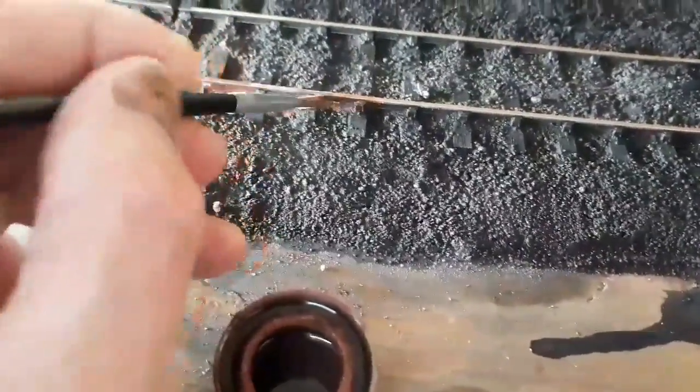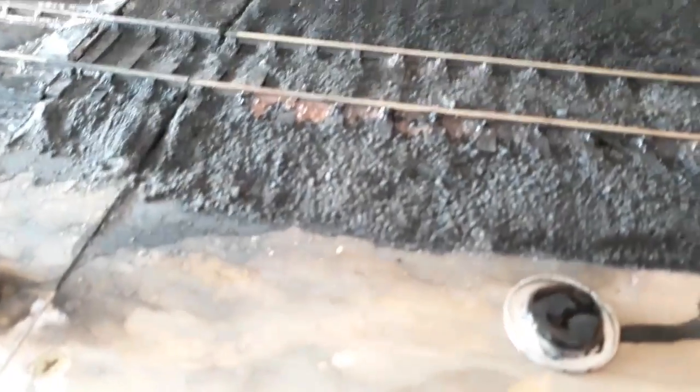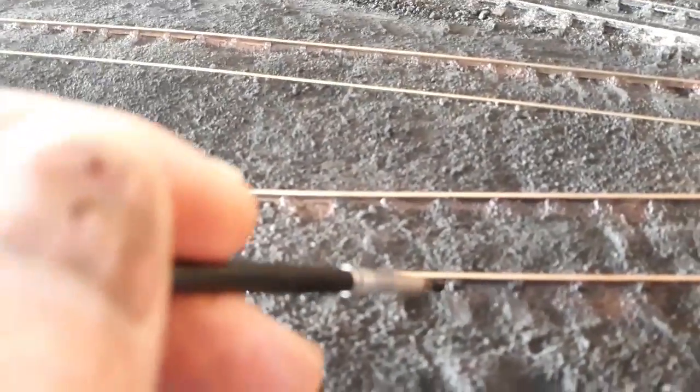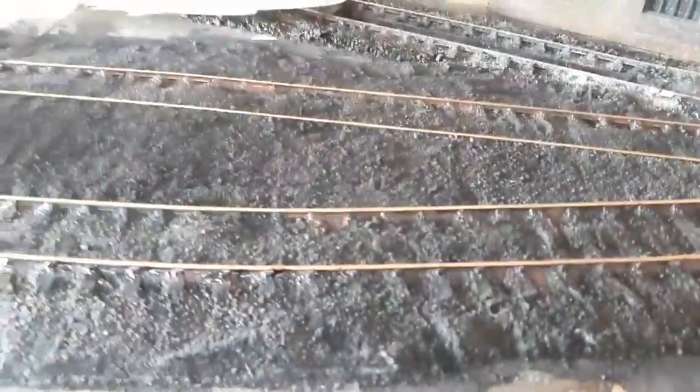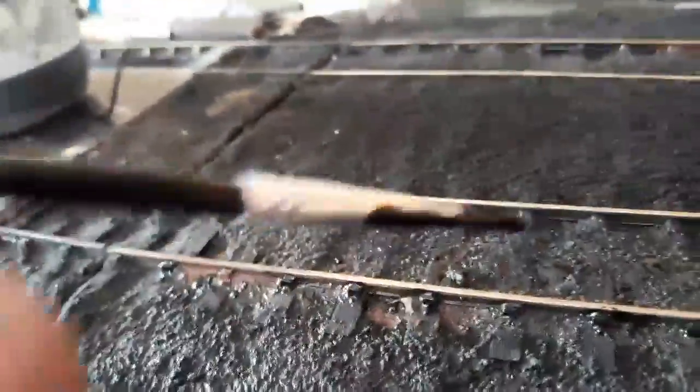It doesn't matter if it gets on top, I'll continue on. So I've been over the rust with the murk - that's the old turps. I've got some gloss black. The reason I'm doing gloss black is I want to show a bit of grease and god knows what else down there. So you don't have to put much on - just a bit of gloss black.